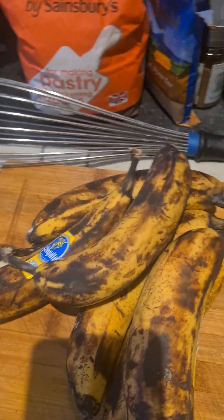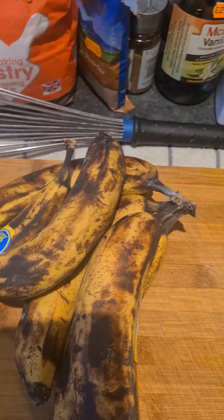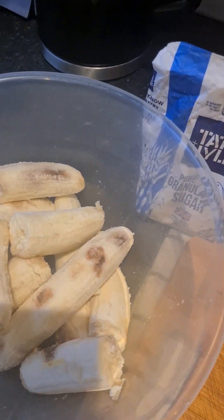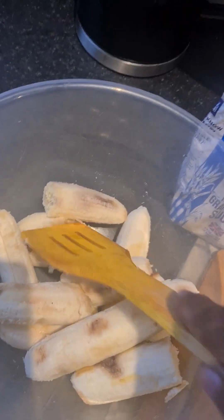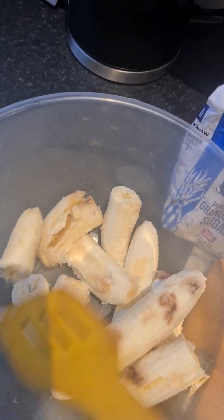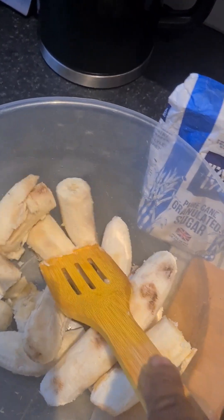So what I'm going to do right now, I'm going to peel up my bananas and then try and mash them out. I'll see you in the next couple of minutes when I'm done mashing them out.